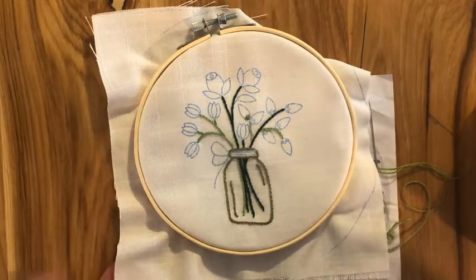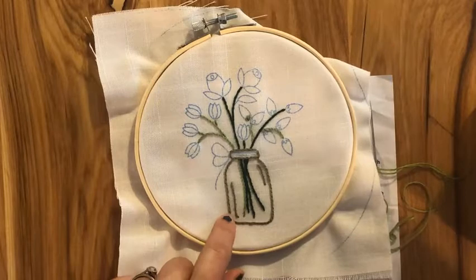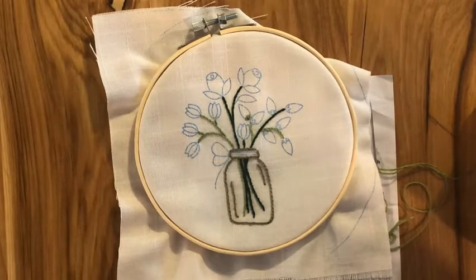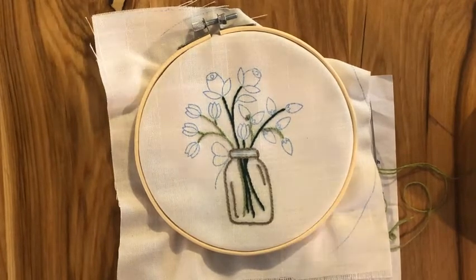Give yourself some sectioning and give it a practice. If you use that first color — that mason jar color — I have a whole bunch of mine left. I think that might be the best way: just grab a little bit of that and give it a practice, then go on to your flowers and stems.